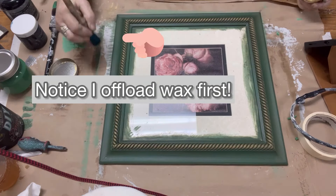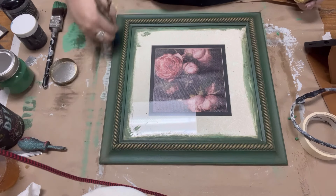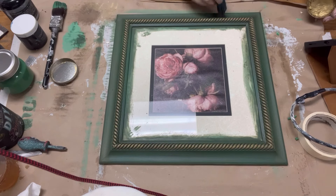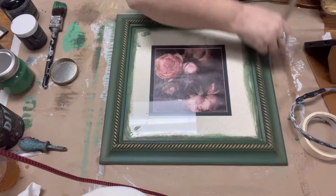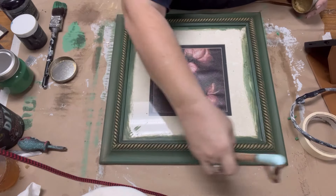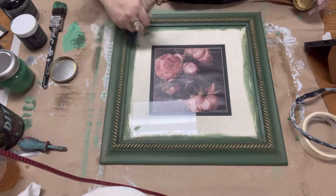Using my finger, I went around the rope edge of this piece with some gilding wax — links in the description below. Then with the same Perfectionist brush I waxed with earlier, I'm adding a light bit of gilding wax in a very streaky form around the outside of the frame. It makes a subtle but dramatic difference, bringing a lot of depth and texture to the piece.